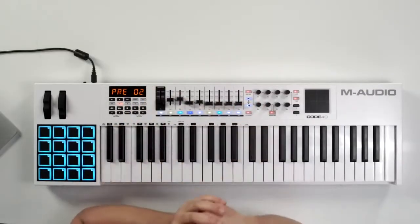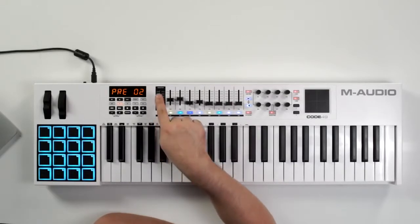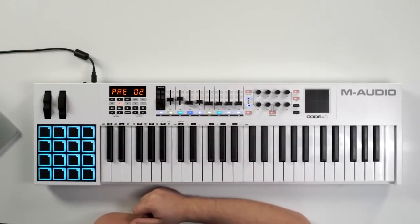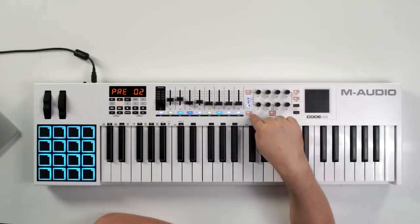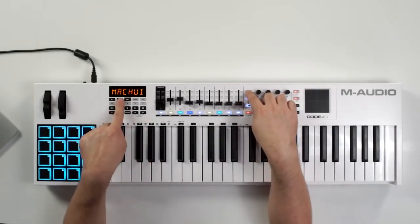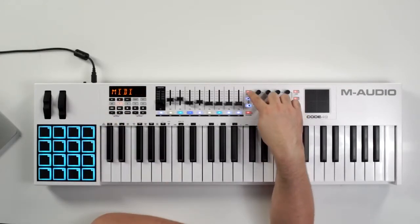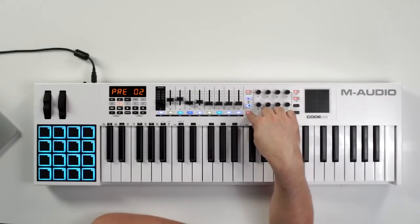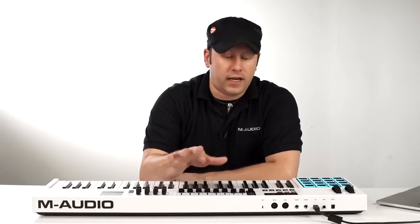The next section is the faders. You have a set of nine faders, the first being your master fader so you always have control over your master levels. There are two buttons: fader mode and button mode. The fader mode button lets you select between MIDI and Mackie HUI mode — green is Mackie mode and red is MIDI mode. Button mode lets you change what the buttons control, scrolling between Mackie HUI, HID mode, and MIDI, so these buttons can control whatever you want at any given time.